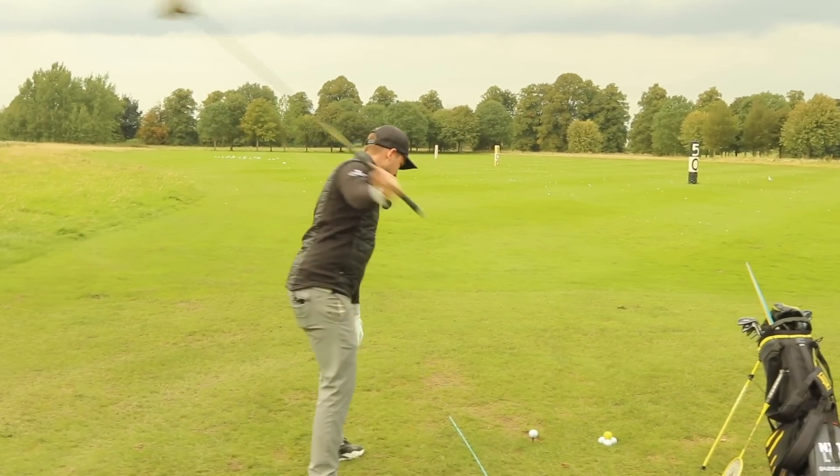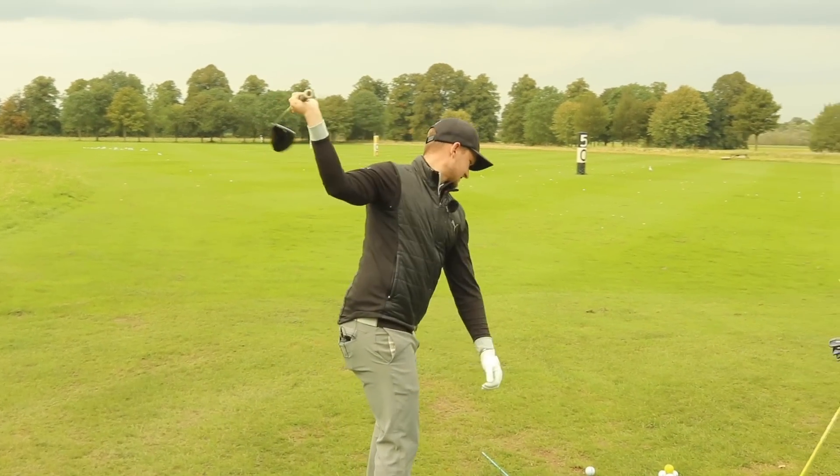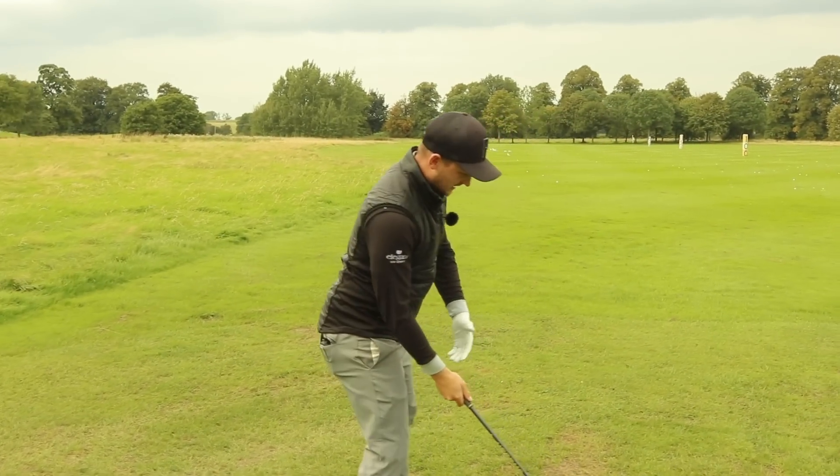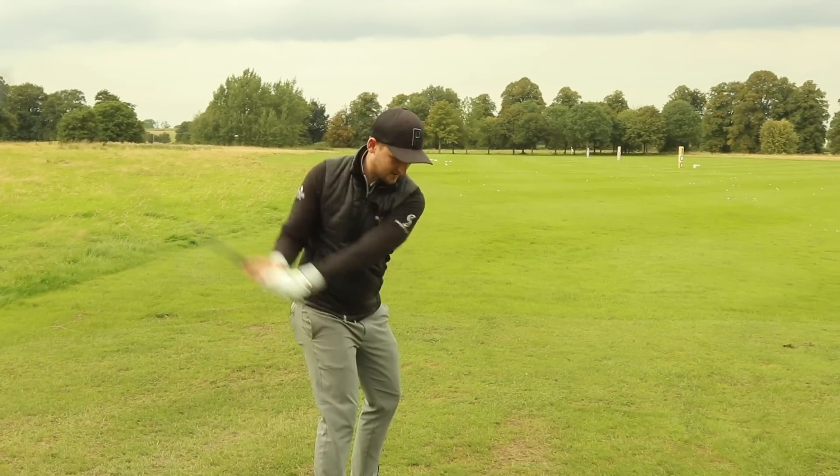Look at this: if my shoulders are open, what is this encouraging in the golf swing? Vice versa, if this ball was really back in my stance, what would this encourage in the golf swing?